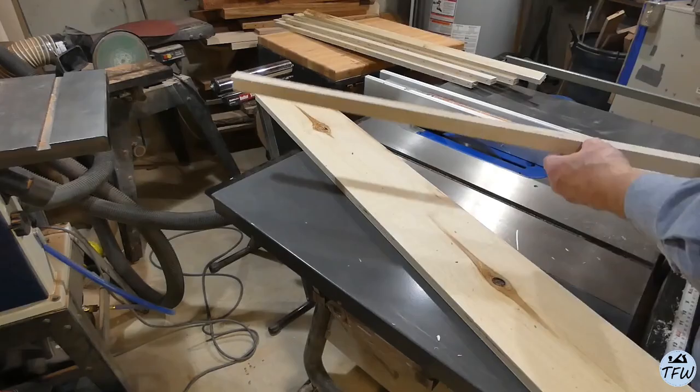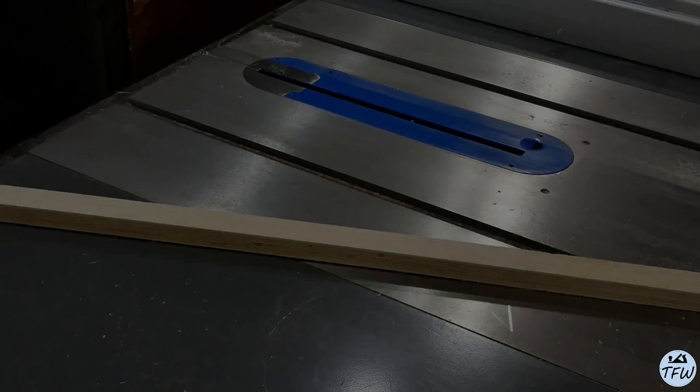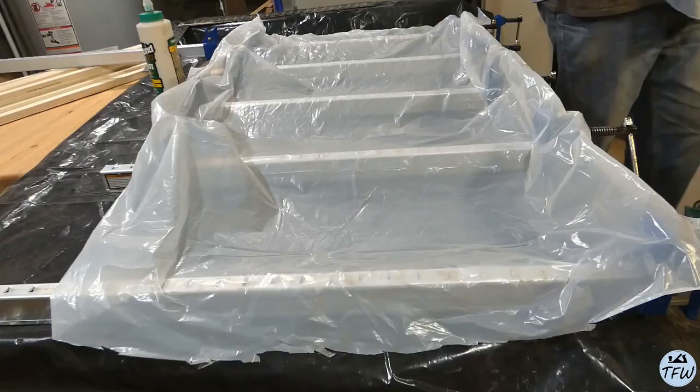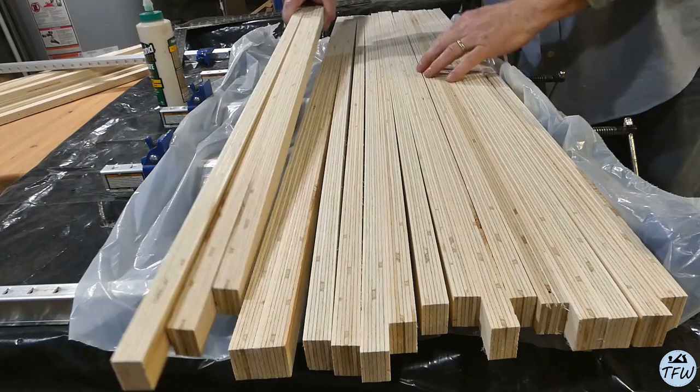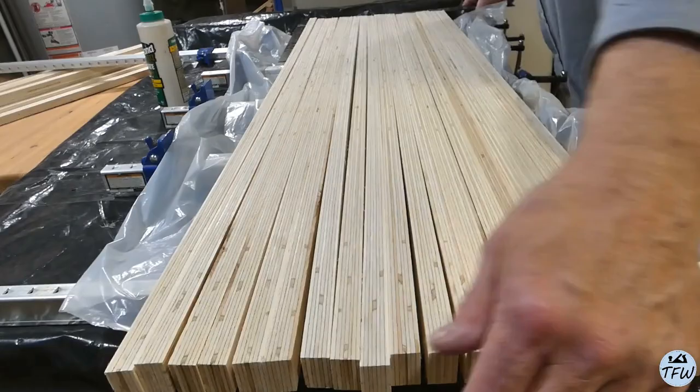I started with a half sheet of three-quarter inch birch plywood, four foot by four foot, which gave me 38 strips at one and an eighth inches. All stacked up, it looks like butcher block in miniature. I really like this — it's bringing a pretty cool and low-cost design element that's going to be boho chic, drawing your eye to the legs, and the butcher block table can be a statement piece in the middle of the room.